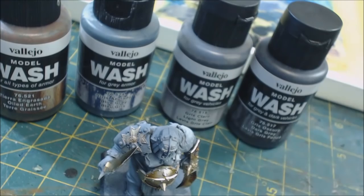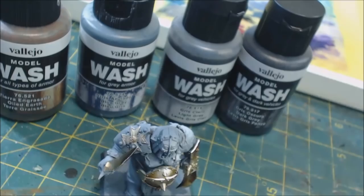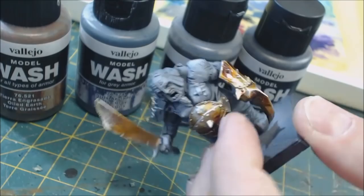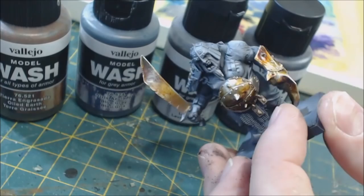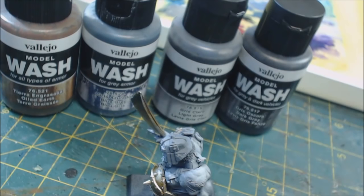I was curious whether these could be used like normal washes on regular models and how they'd interact. So I've got our friendly ogre here — you may remember him from a previous video about extreme highlighting on gold. We're going to use him as our example today. I've found this range to be quite useful, but with some significant limitations.